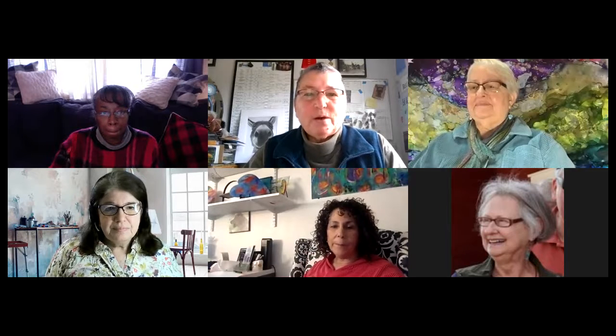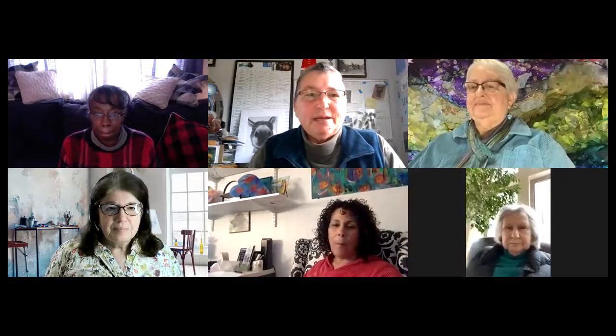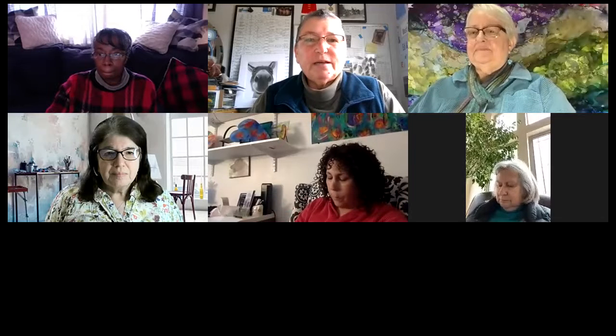Good morning everybody, glad to see you here today and we're excited to get started again with our Zoom workshops for Best Missouri Hands. I'm Kim Carr. I help Best Missouri Hands with the social media, newsletter, and Zoom workshops. Excited to kick off 2022 with more great info. I'm going to pass it over to Nina Miller — she's a board member of Best Missouri Hands, a glass artist, and is on the Visiting Artist Program committee.